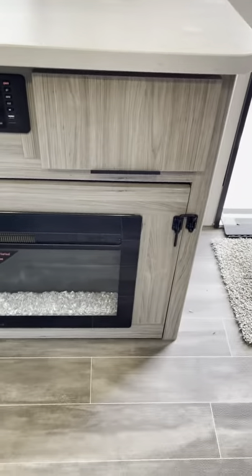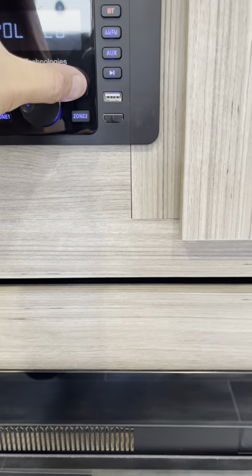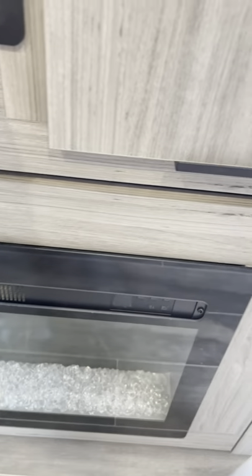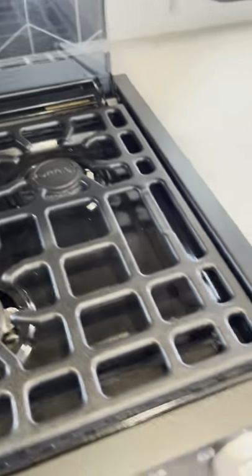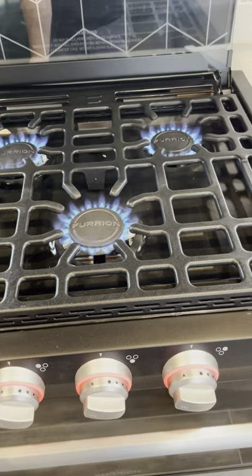Got your TV. Fireplace. Stereo. Zone two is actually outside of the camper, so let's turn zone two on. The radio is just going to go off. Let's give her some gas. Bingo, perfect.